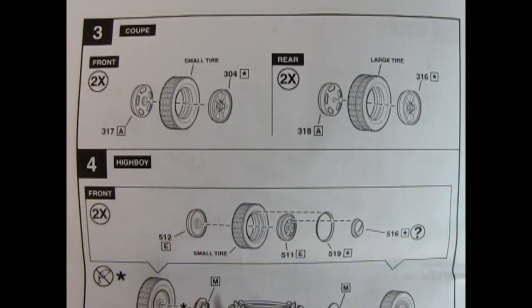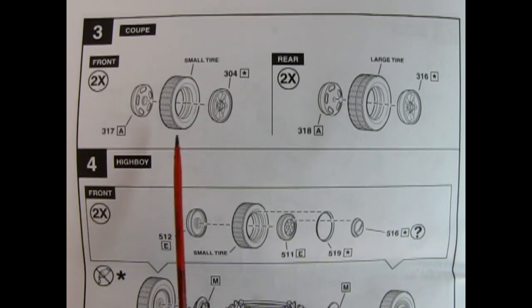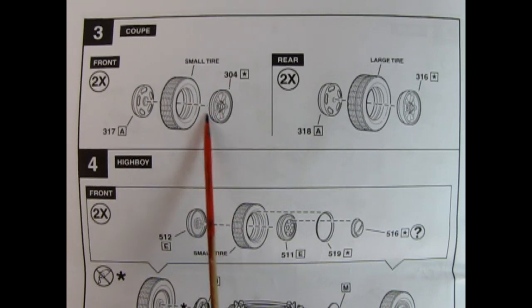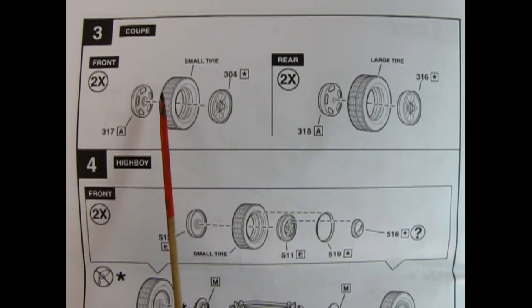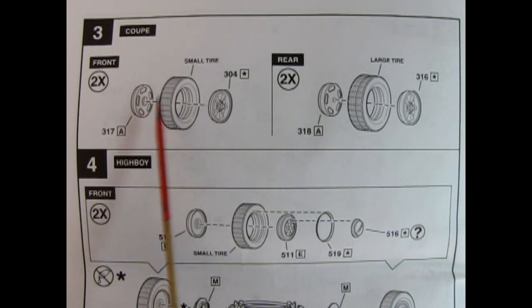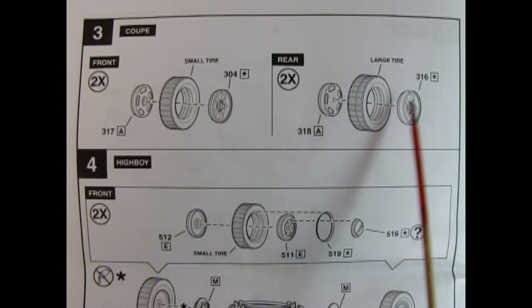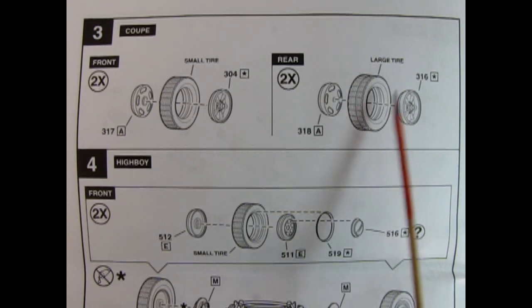Steps 3 and 4 show the wheel assembly as well as the front and rear axle assembly. For the coupe, you're going to build these wheels twice — once in the front and once in the back. It looks like a Kreger 5-Star Mag going into the tire with the wheel back for the front, using the small tire. In the back we have the same setup, only using the large rear tire.